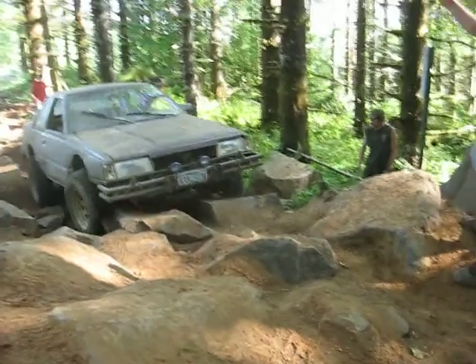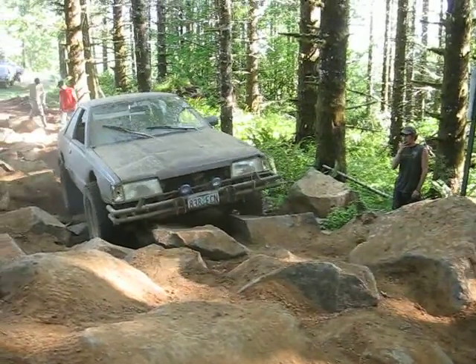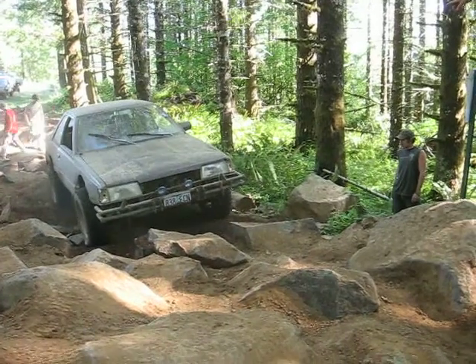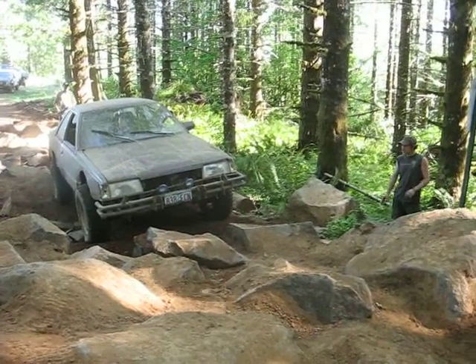Straight. Right there. Bump it. You have to plug it harder to the left. He's got to come straight up on the corner of that rock with that tire. Come this way a little bit more. Just a little bit.